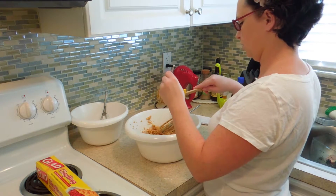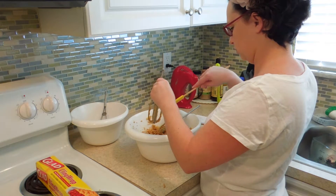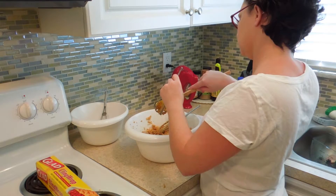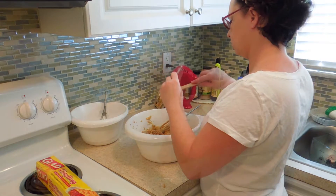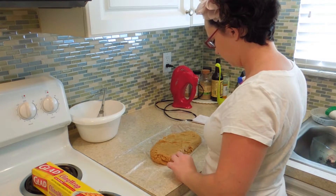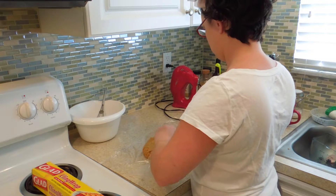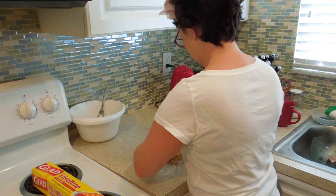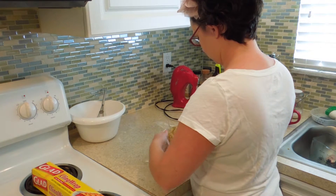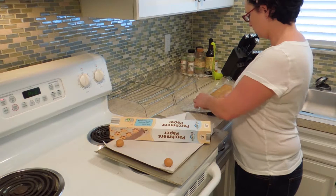Scrape as much extra dough off the beaters as you can. Just remember not to lick the raw dough if you are using Bob's Red Mill all-purpose flour, because raw chickpea flour is disgusting. And if your dough didn't come out exactly log-like, you can use the plastic wrap to smooch it into shape so that it rolls properly, then into the fridge.